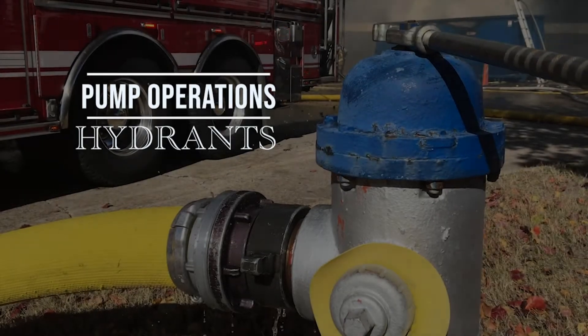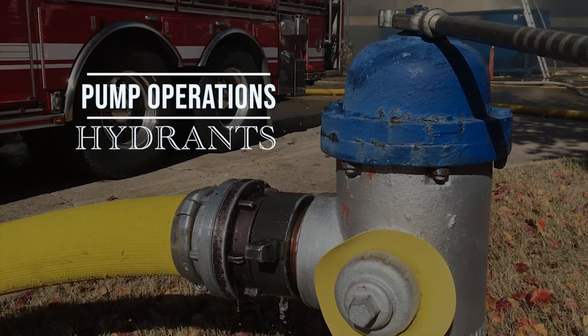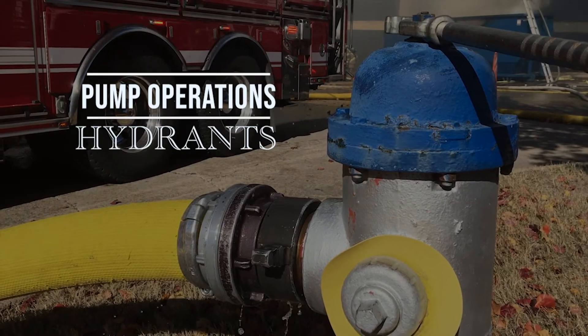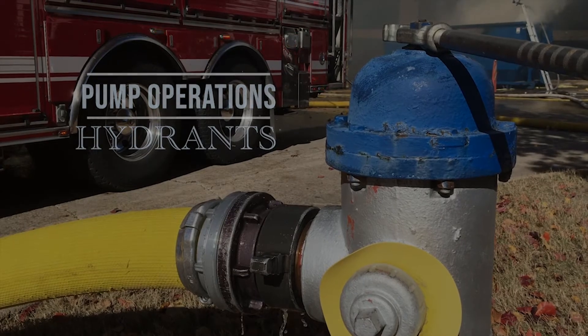The fire hydrant is the driver's connection point to the municipal water supply. It is critical for the apparatus operator to know what information they can obtain from the hydrant upon their arrival at an incident.